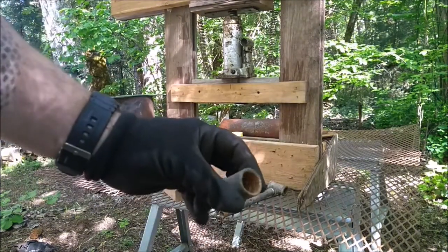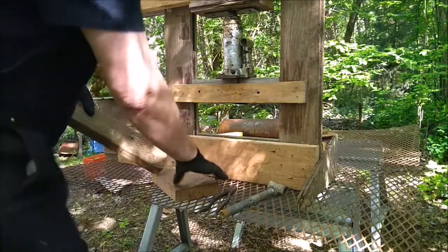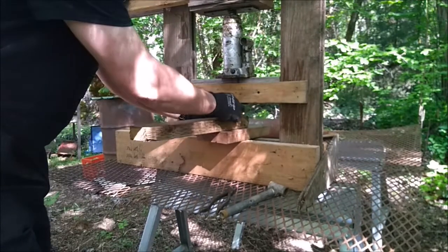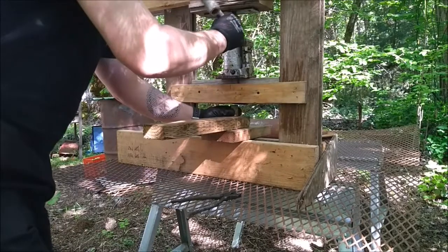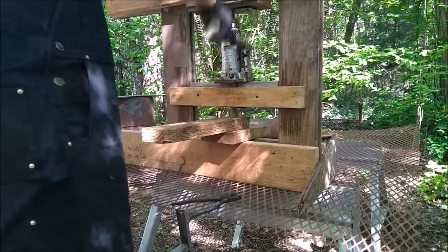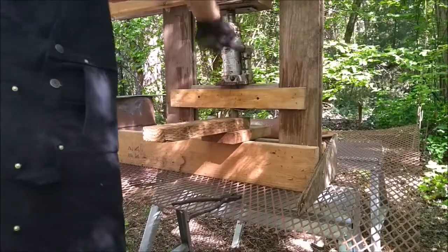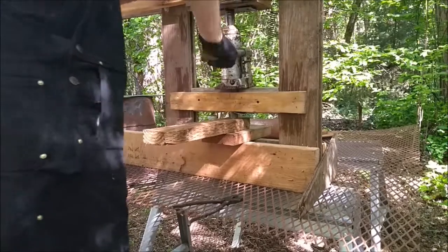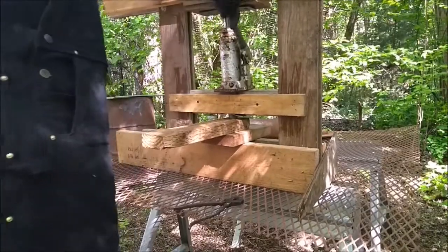I'm going to try and push this 1.5 inch coupling through this pressure treated 2x4. I'm going to support it with a 2x6 here. Let me get this guy in.